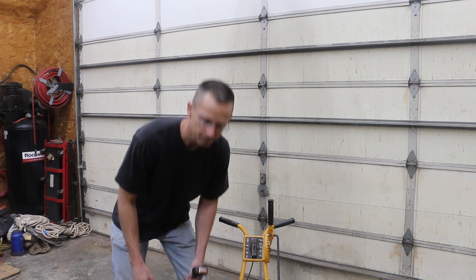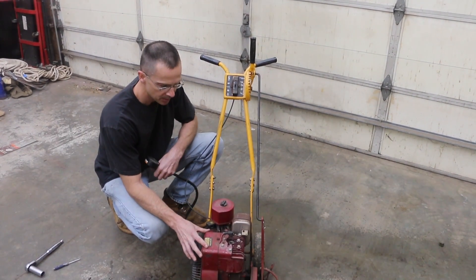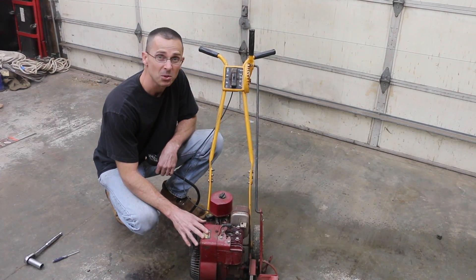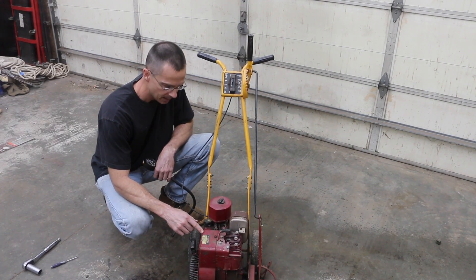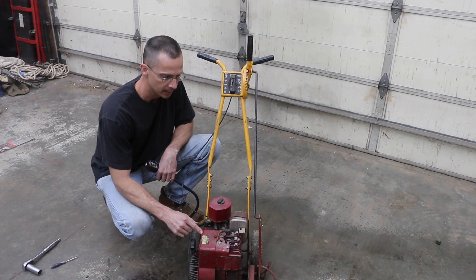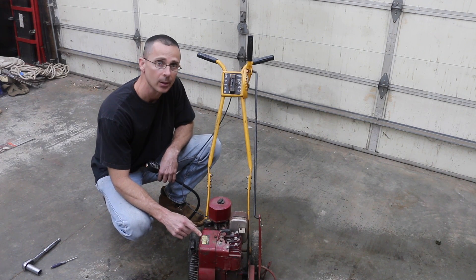What I have beside me is an edger that I bought about 25 years ago, and I have used this edger a lot. I used to have a lawn business when I was in college, and I would use this every Saturday and sometimes weeknights quite a bit. So this engine has a lot of wear — it's 25 years old.